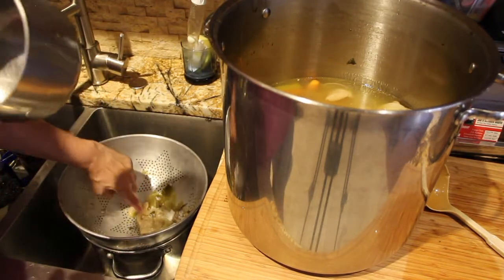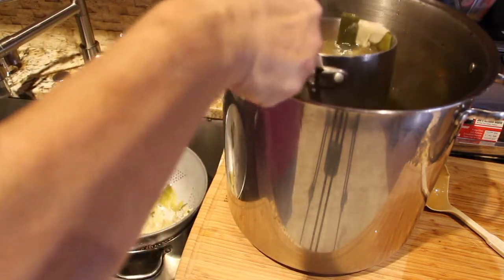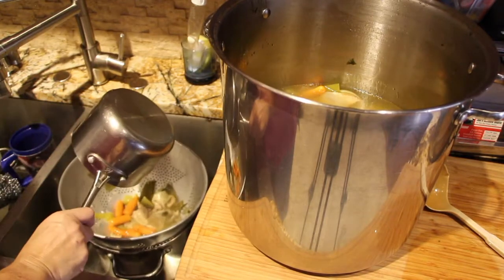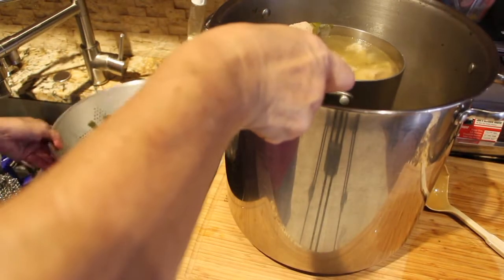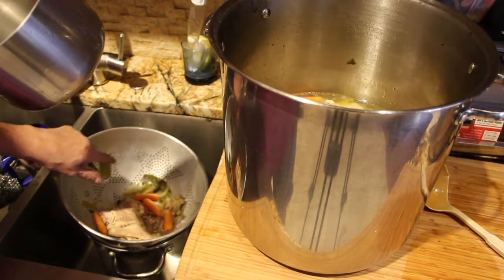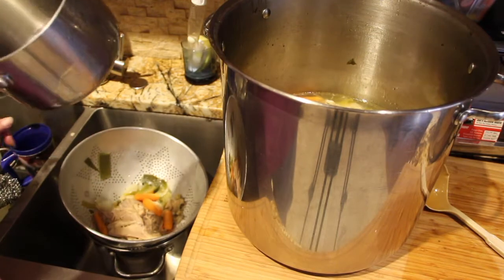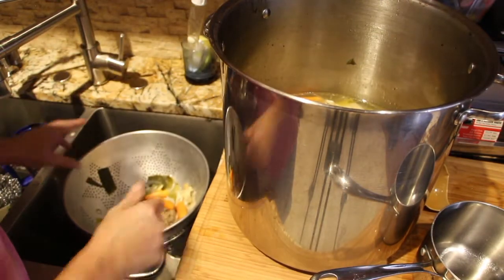Back to draining more of the broth. I'll put my strainer in my pan — see how it catches all the chicken fat? And if there are any chicken bones floating around in the soup, the strainer catches those too.